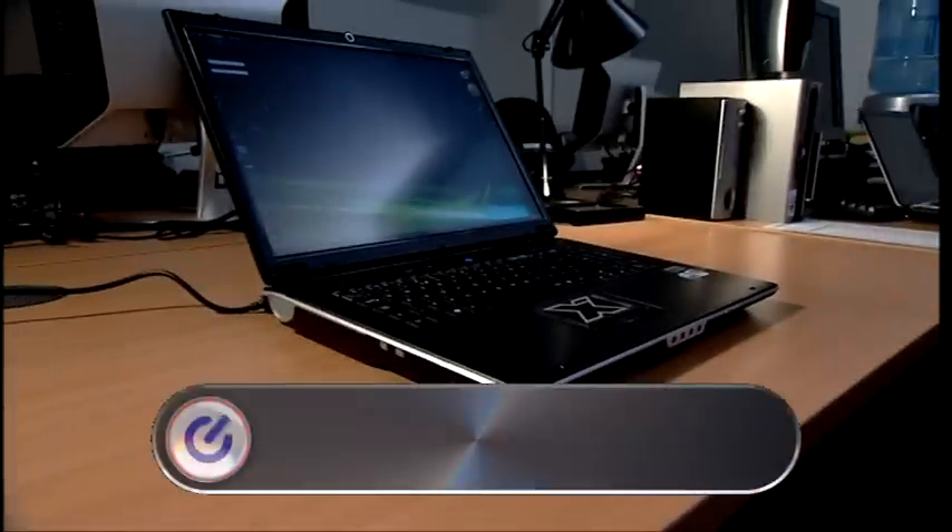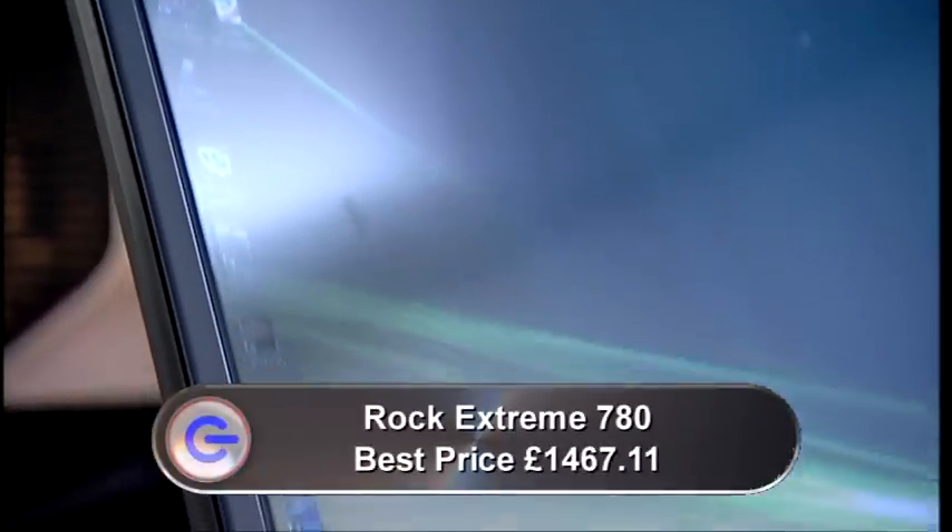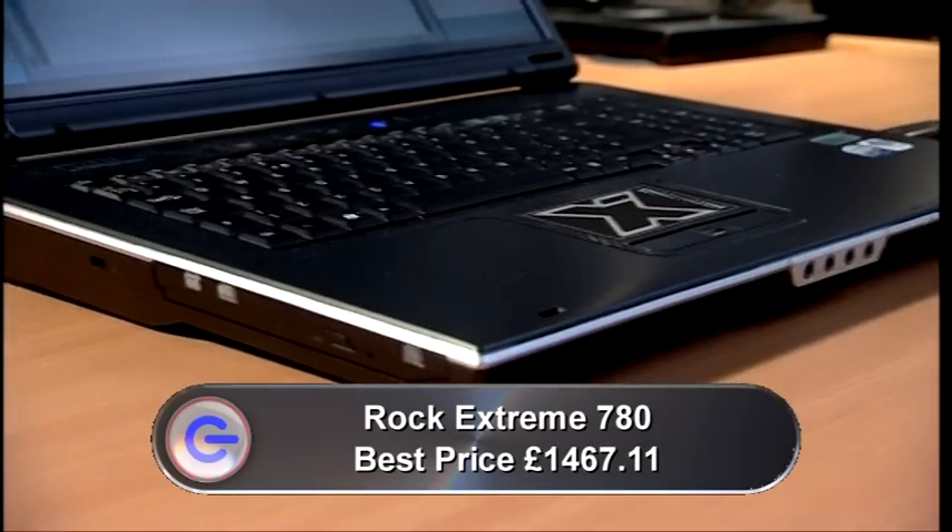I've always held Rock computers in awe. Laptops so big and powerful they could be desktops, promising superb multimedia and games performance if your lap's up to the weight. So when I got hold of one for the first time — this new Xtreme 780 — it was a bit like driving a Ferrari for the first time. Would it live up to all the expectations?